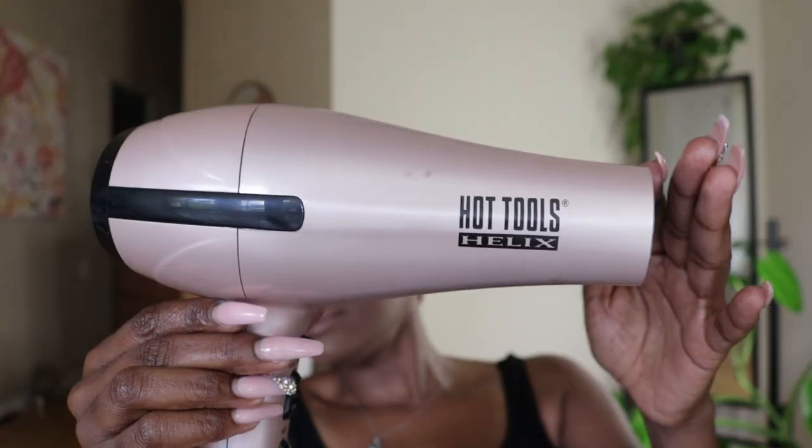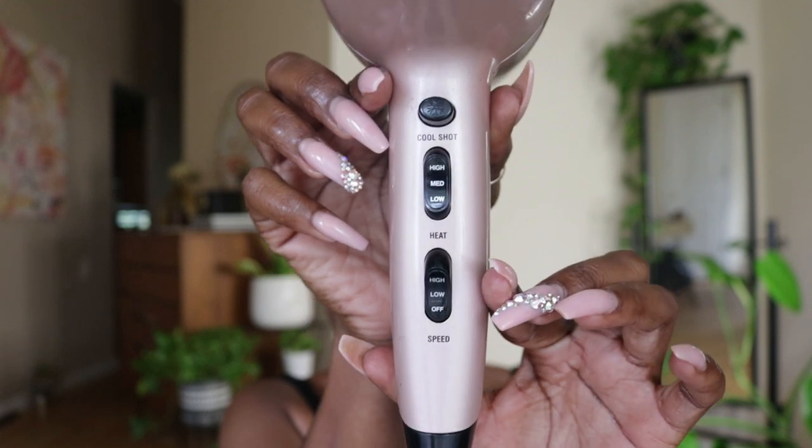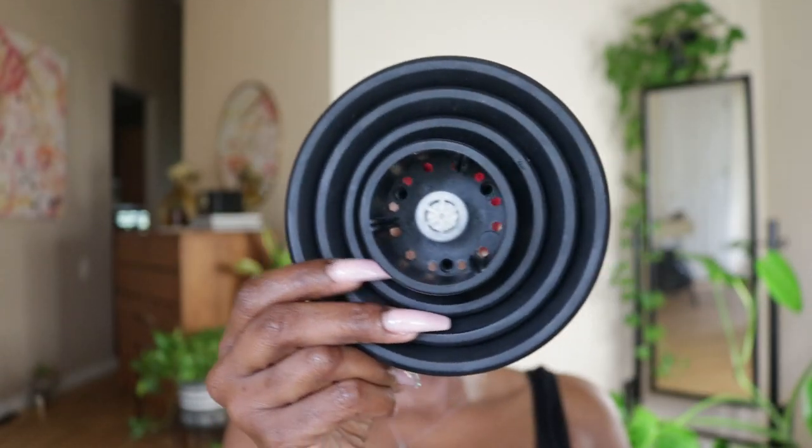Next up, diffusing, which is also totally optional. I'm so excited to finally have a new hairdryer. This one is by Hot Tools in this pretty blush color, and I'm going to pop on my favorite universal diffuser attachment.